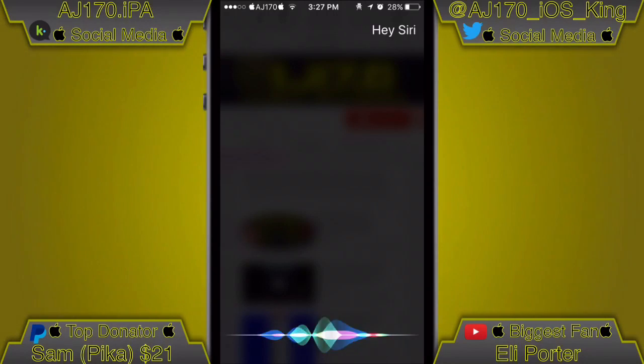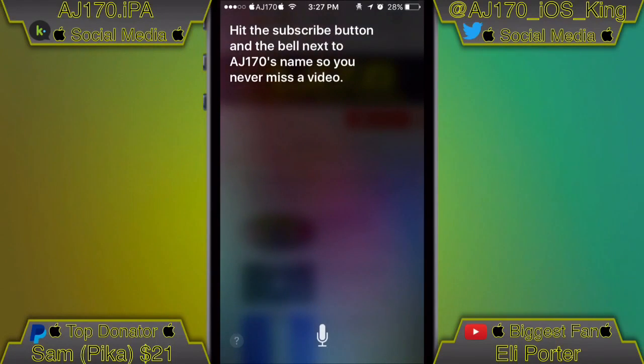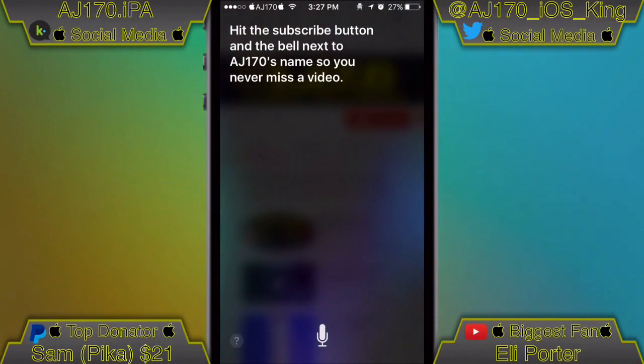Hey Siri, what should everyone do while watching my video? Hit the subscribe button and the bell next to AJ170's name so you never miss a video.